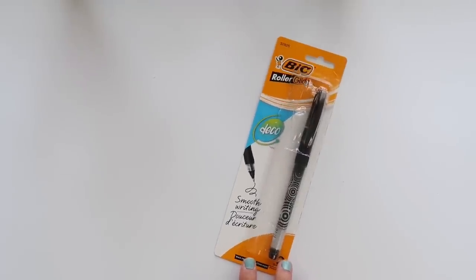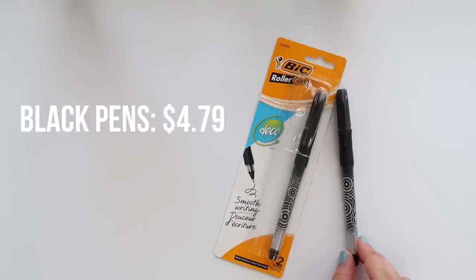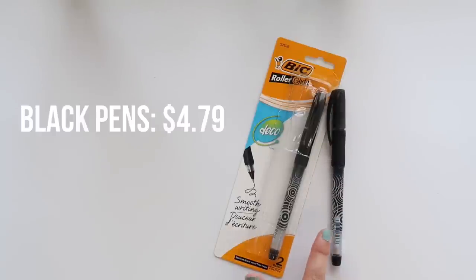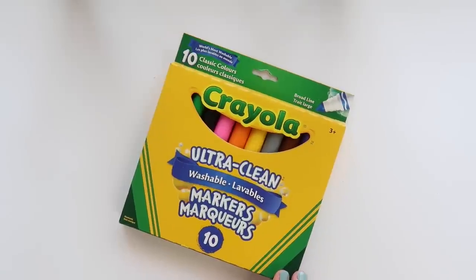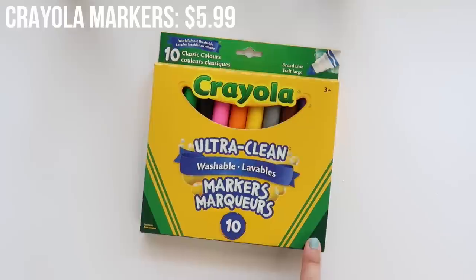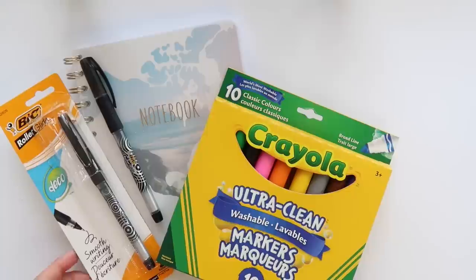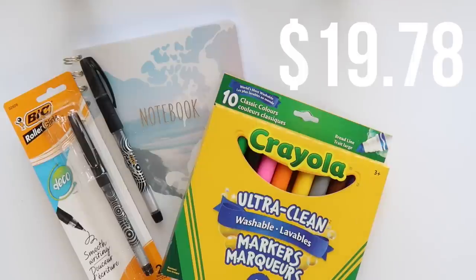For all my writing needs I used not my Pitt Artist pen or my Micron pen, but a Bic roller glide deco pen in black. This package came with two pens and the price for both was $4.79. I actually really love this pen and I'm going to be using both for many future projects. The last item I used were these Crayola Ultra Clean Washable Markers, which cost $5.99 — you can actually get away with doing some brush lettering with these. The grand total for all of these items before tax ended up being $19.78.